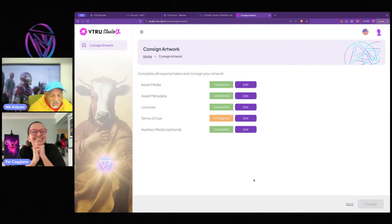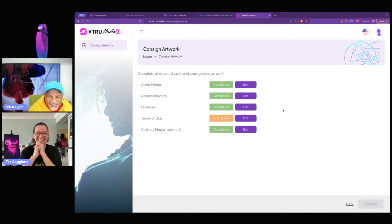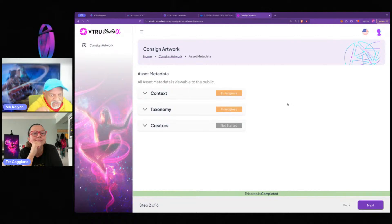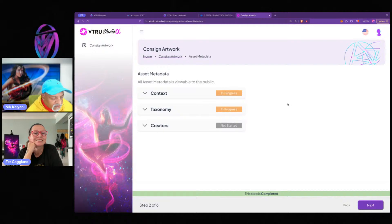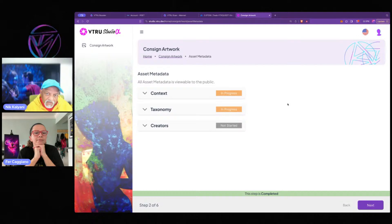This also shows that you don't have to do all this in one sitting — I uploaded my artwork, I can go have a chai and come back to do the metadata. So let's go to metadata now. This is version 0.1 — it will improve more and more.